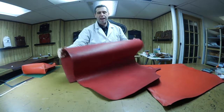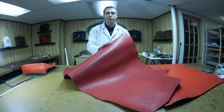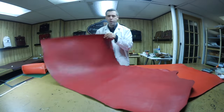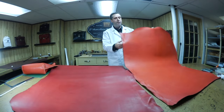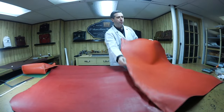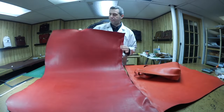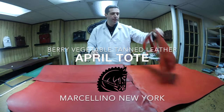So this is what I have, and this is what I'll probably be getting in the future. We can make this tote with this chestnut or any other of the colors I have available. I have a couple more of these hides, so I can make some of these strawberry red totes just like this. But in the future, this is probably what I'm going to have in stock the most. That's the April tote.